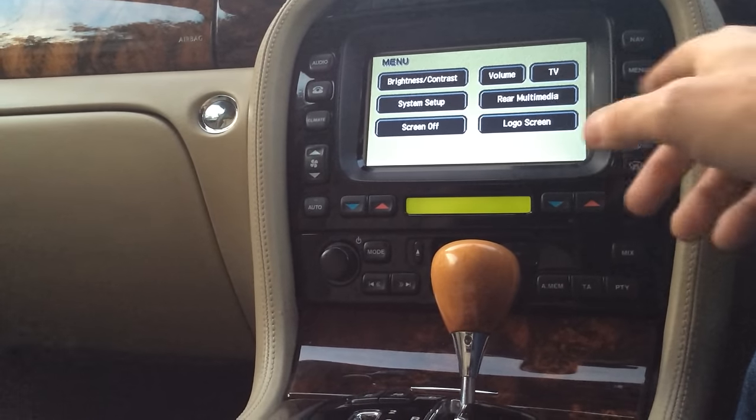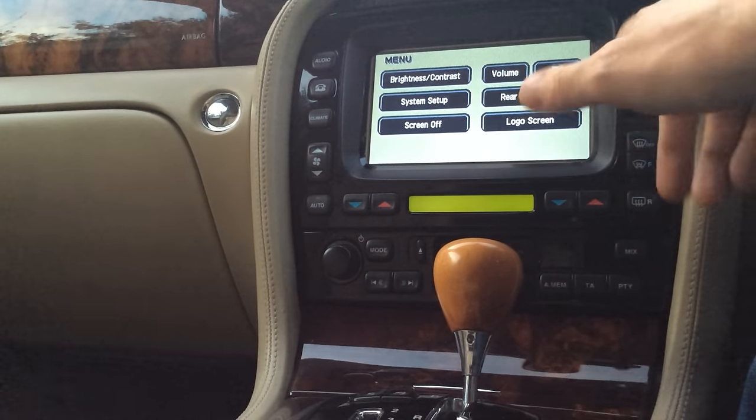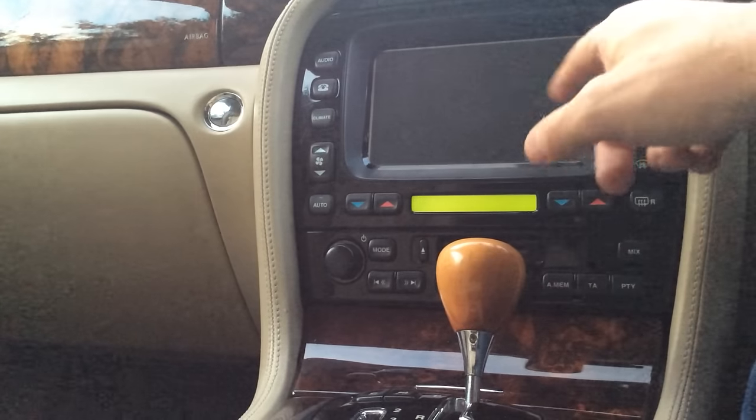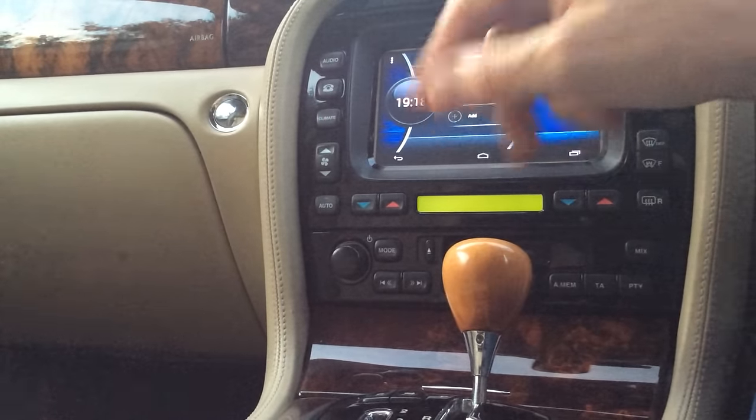The big difference here is that there's an Arduino which is scanning all of these hard buttons. I've programmed it so that if I hit NAV, it sends an I²C command to the video controller which then switches to the HDMI input from the Odroid.